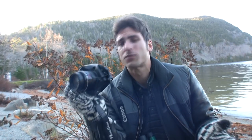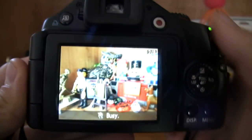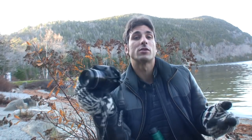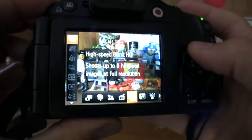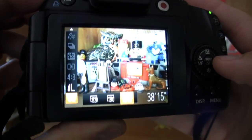The PowerShot SX40 HS also receives Canon's new Digic 5 image processing, meaning this camera is faster. It can take up to 8 frames per second at full resolution in burst mode. It also has better noise management, and HD video has been boosted to 1080p at 24 frames per second.